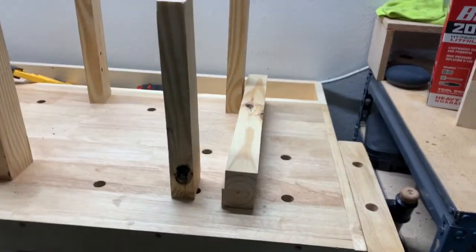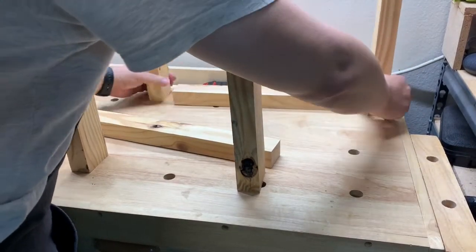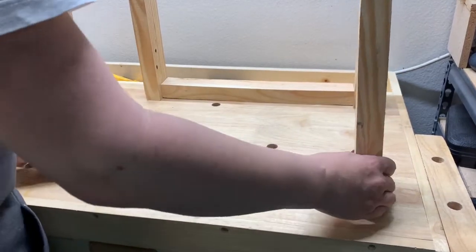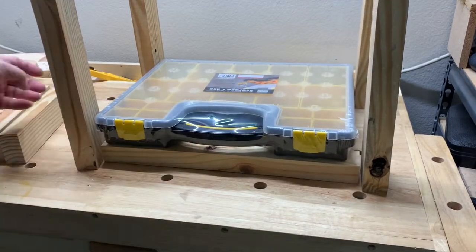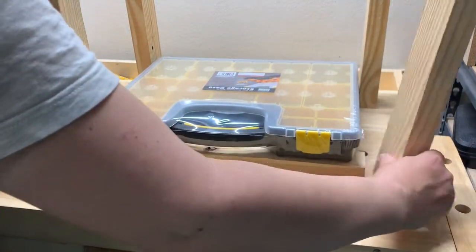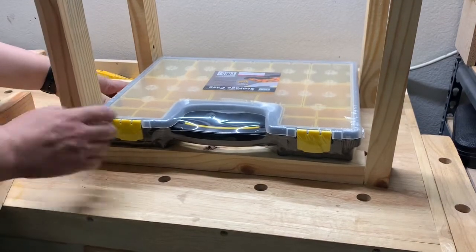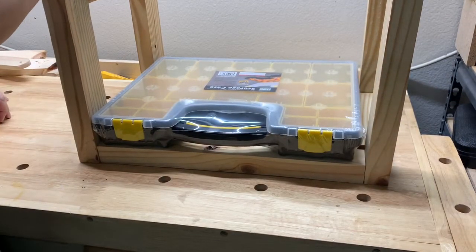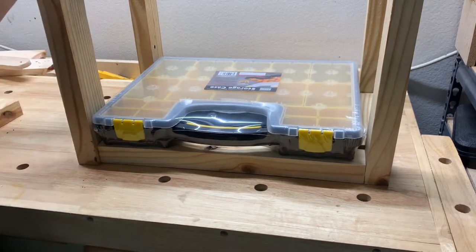For this build I decided to use just scrap pallet wood I had lying around, so I didn't go with any specific design. I found different pieces of plywood and you can see me here sort of dry fitting the build that I would like to do.